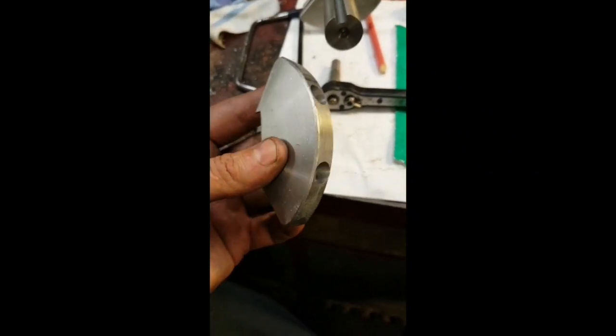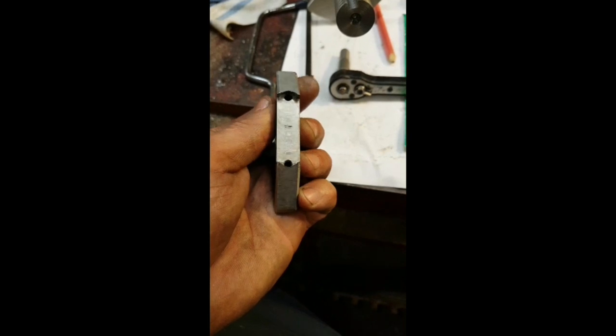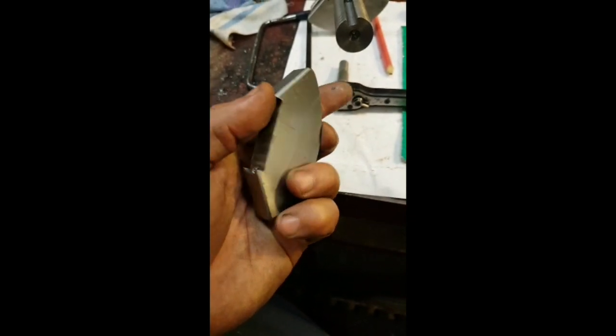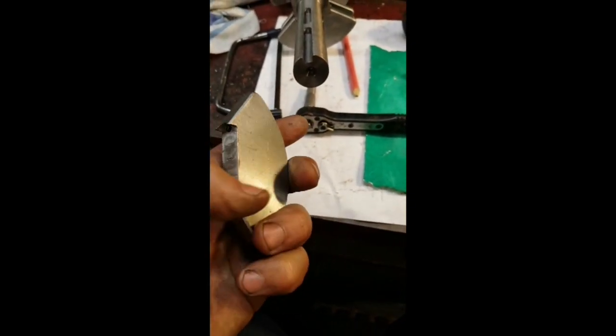As they used to say on Blue Peter, here's one I did earlier — was it Art Attack? I can't remember. Are those shows even still running? I don't know. But yeah it's come out really quite nice. I've already put the other three on, I'll show you what it looks like when I've put this on.